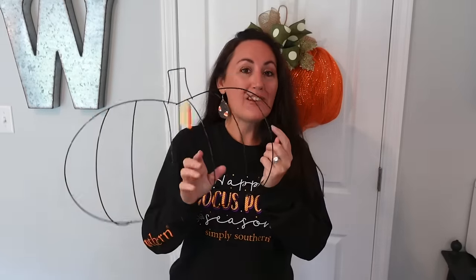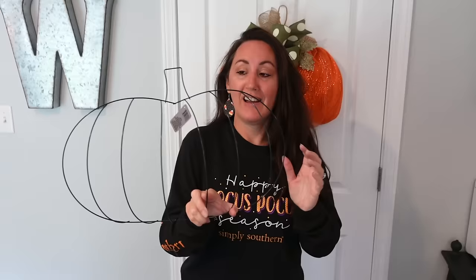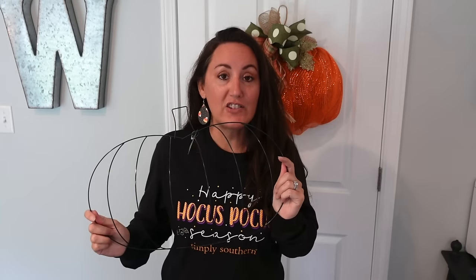Hey, it's Jennifer from Happiness is Homemade, and welcome to my channel. Today we are going to make a big witch cauldron wreath using the pumpkin wreath form from Dollar Tree. If you cannot find this at Dollar Tree, Hobby Lobby also sells it — you can check online — but it's the pumpkin wreath form.